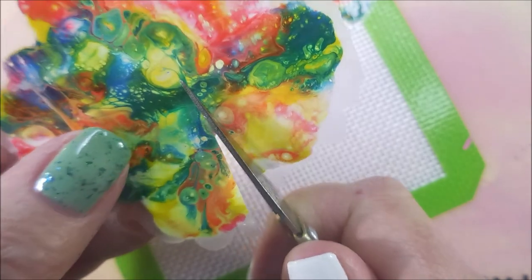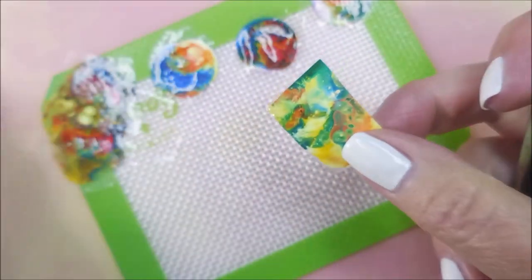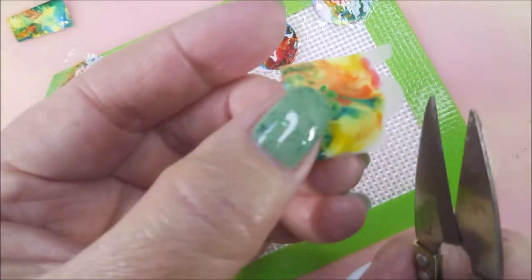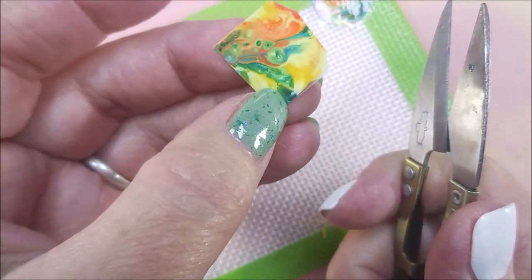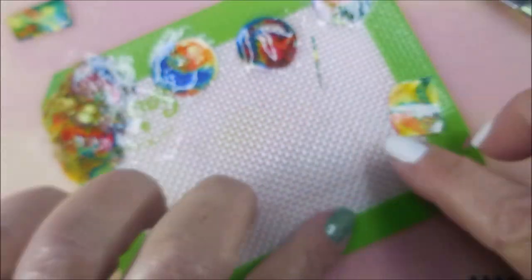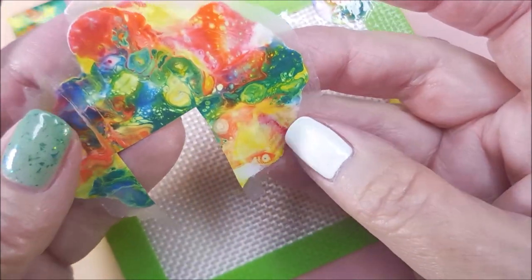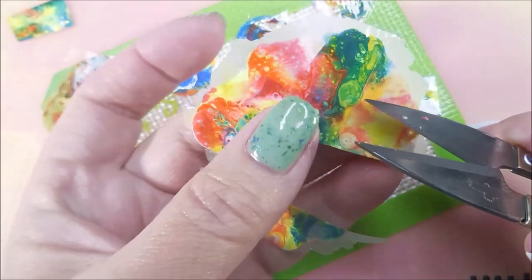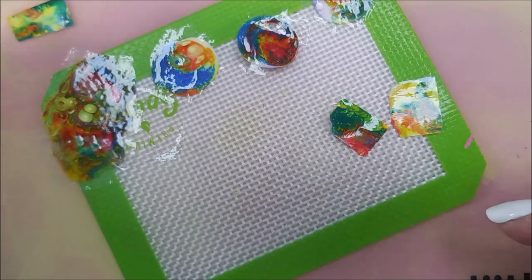I'm going to take my little nippy scissors — that's what I call them. They are actually thread nippers, I believe — they're in my description box if you're interested. I'm just cutting them down to kind of like nail size. There will be overhang. I'm just kind of picking out different areas and cleaning them up, and we'll see what I end up using. Because they were a little bit harder to get on the nails — they were starting to get a little more stiff.